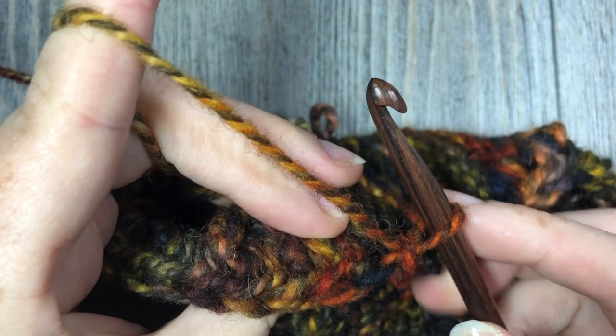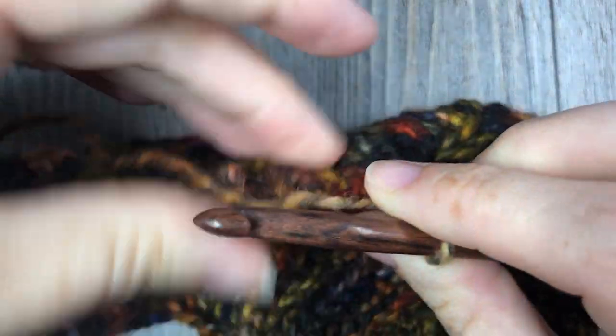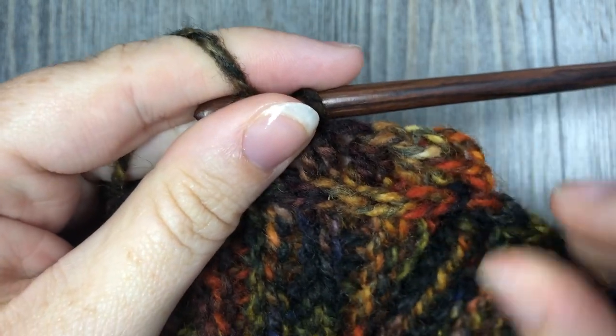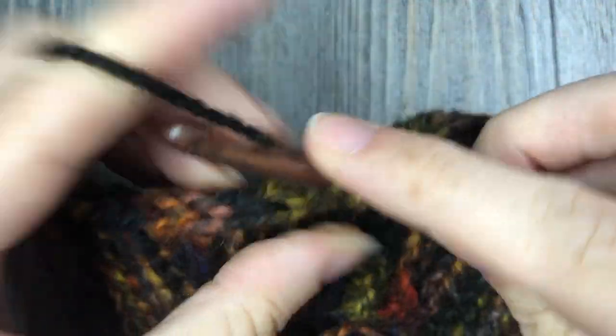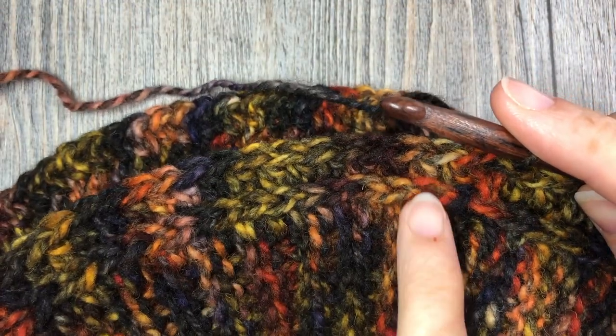Working in the third loop all the way around, yarn over, then insert your hook only under that third loop and complete your half double crochet stitch. Continue doing that all the way around. What you will see is that it's going to push the top of your stitch forward and create a little ridge that almost looks like it's been knit. You're going to have 82 stitches still by the time you come back, and you're going to join in the first stitch with a slip stitch.